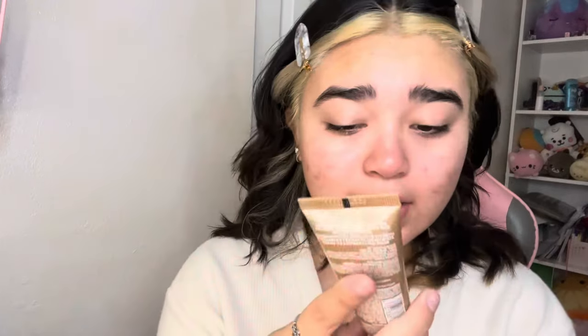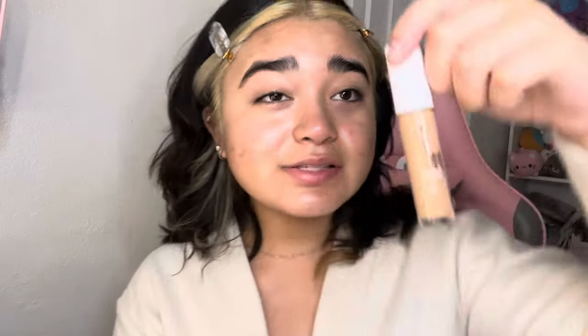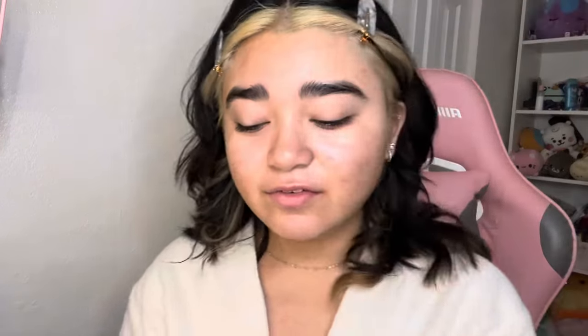Then I use my L'Oreal True Match Lumi Glow Shin — this is in the shade 903. I went a little darker because I like that tan look. The fun thing about this is that it's buildable, so if you want more coverage you can build it up. I use the elf hydrating camo concealer — I love this stuff.